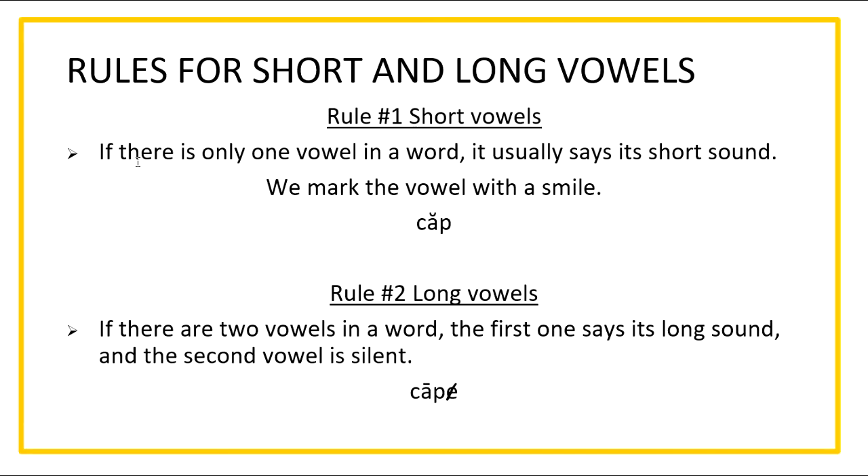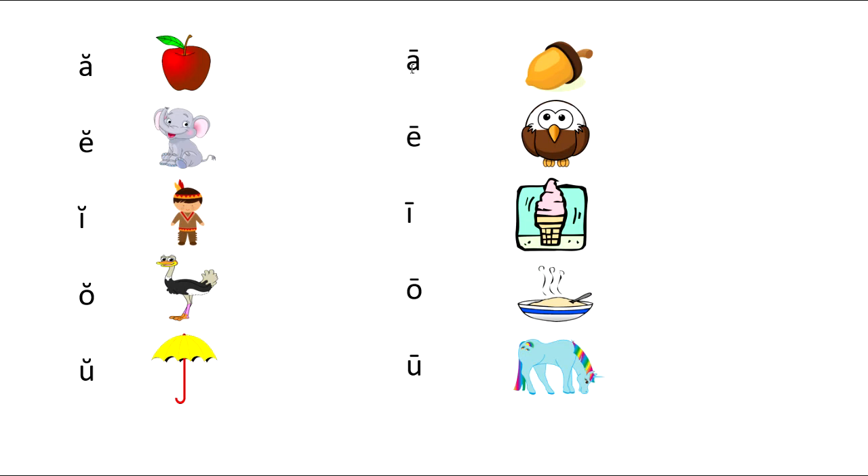Rule number one for short vowels: if there is only one vowel in a word, it usually says its short sound. We mark the vowel with a smile. So this word right here has one vowel, A, and we mark it with a smile for 'cap.'